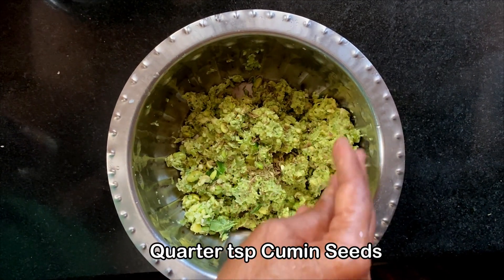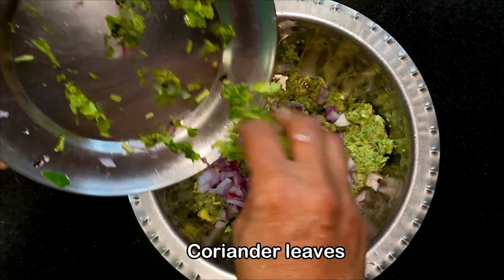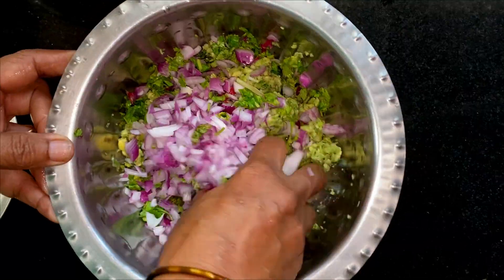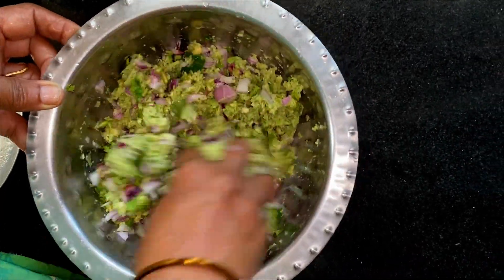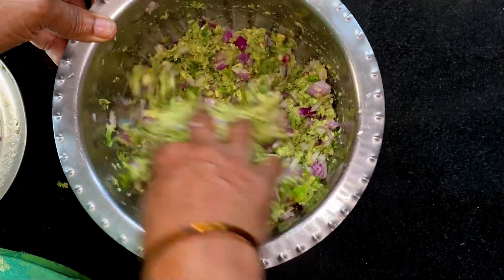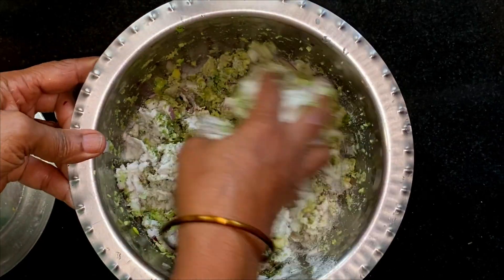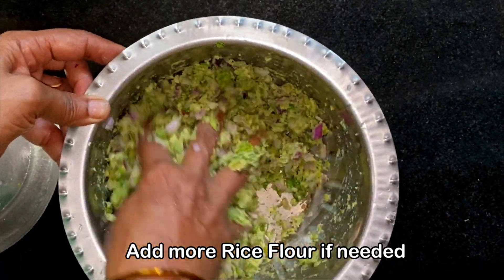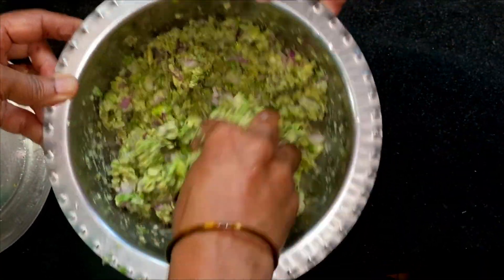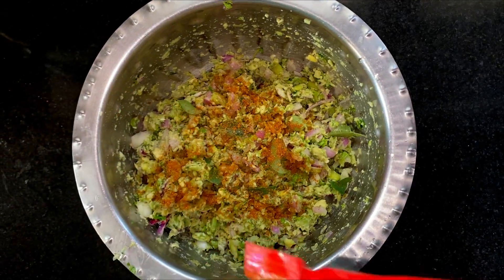Now we will add some cumin seeds to this, one finely chopped onion and some coriander leaves. Mix it well. If you think that the batter is slightly watery and will not hold shape, then you can add some rice flour or gram flour or besan to it. We are adding a tablespoon of rice flour to it. This will also make it super crispy. You can also add any masalas if you wish, like coriander powder or cumin powder. We are adding half a teaspoon of garam masala powder to it.